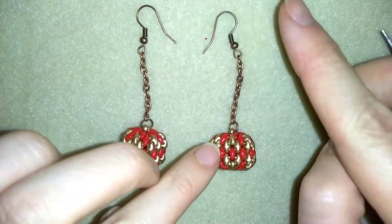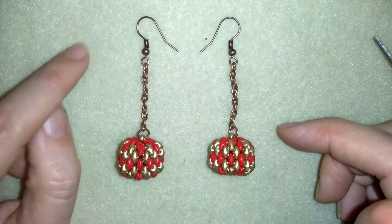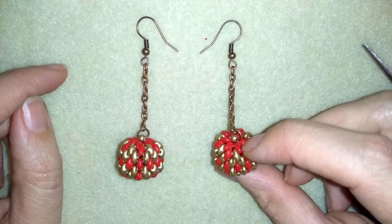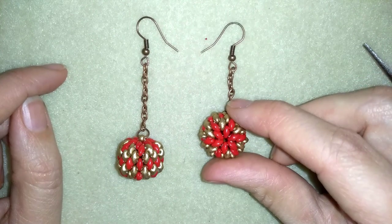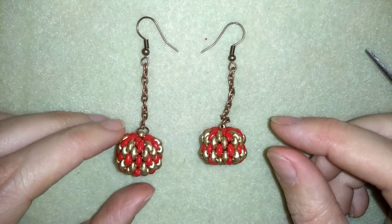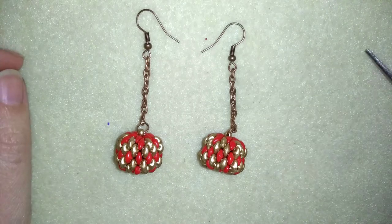My Christmas beaded ball earrings are ready! If you like them and want to see more videos like this, it's a good idea to subscribe and hit the bell button to be notified for my new absolutely free upcoming videos for fresh beading ideas. You can also like, share, and comment. If you make beautiful jewelry following my tutorials, please share them on my Facebook page posted below. Down in the description you'll find a full list of materials, links to buy supplies, a link to my store, and a link for PayPal donations to develop this channel. Thank you so much for watching — bye bye!